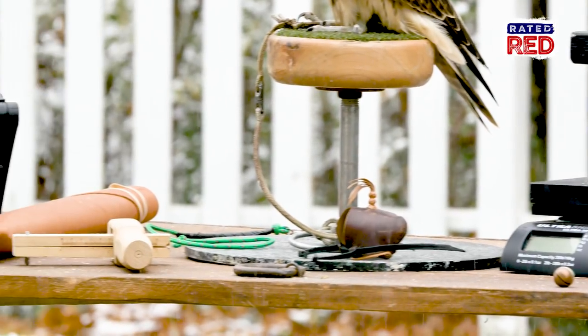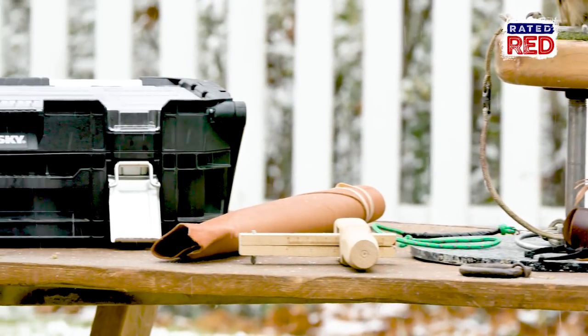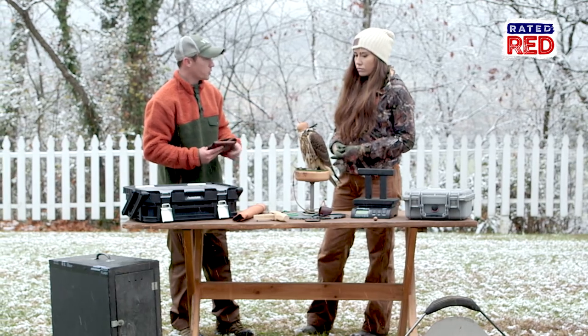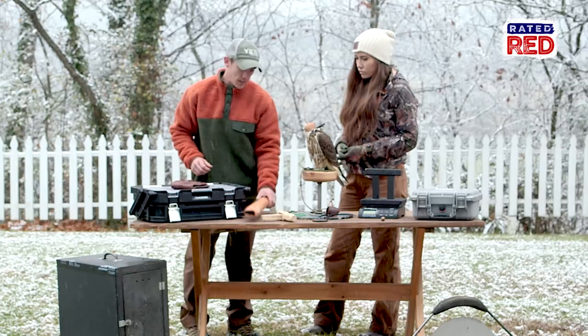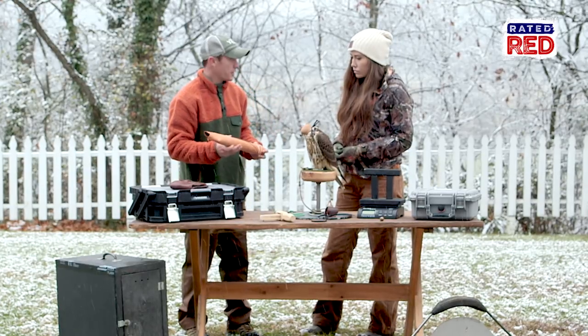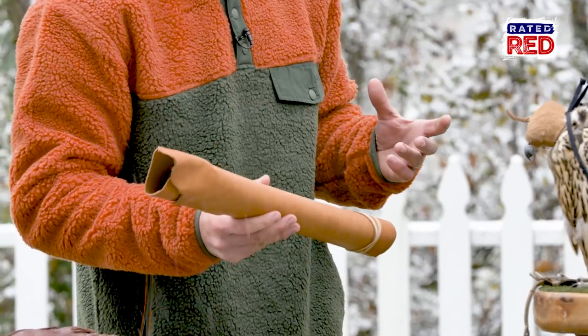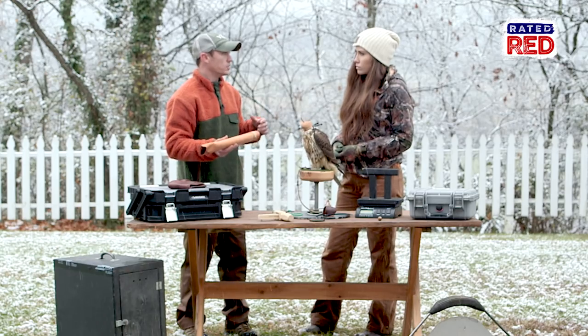So what do we have here? Some of the most basic things you'll need — you've got to have a glove to be able to hold them on your hand, to keep their talons from going into the skin. This actually is kangaroo leather, and the reason we use it is it's about as strong as leather can get for how light it is.